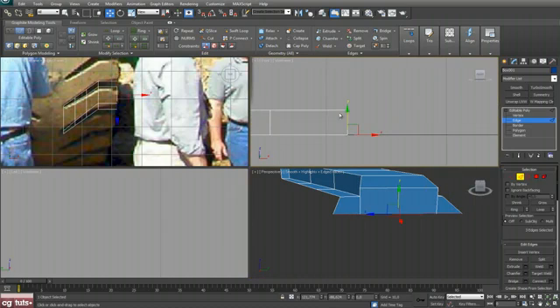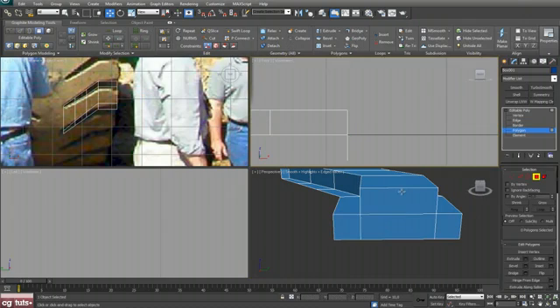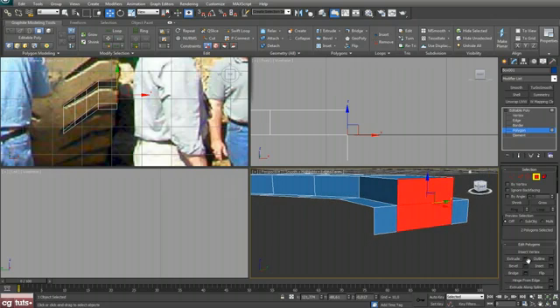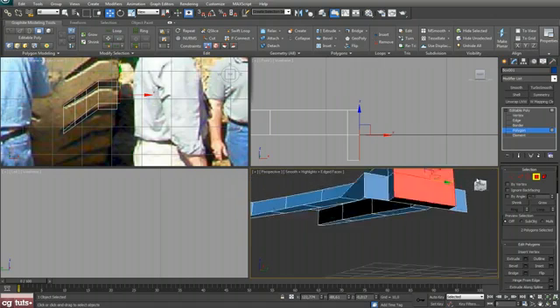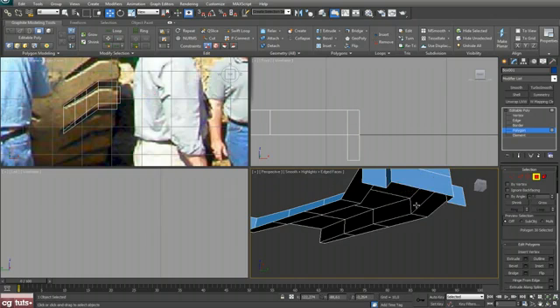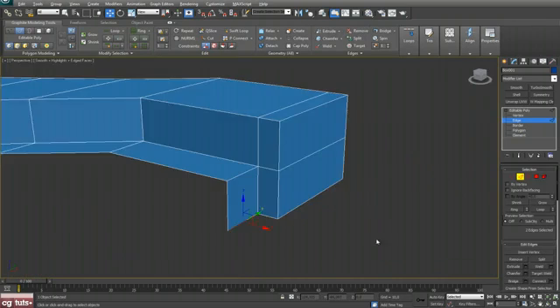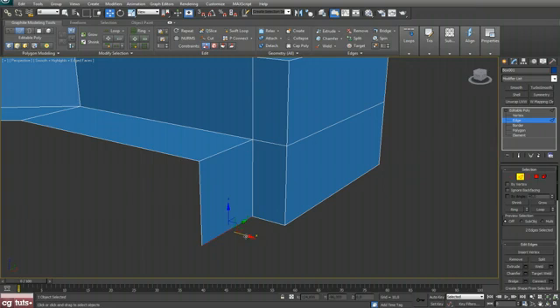Select these vertices and push them down, also these. On the other side, select these three edges, shift and drag. Select these two polygons and hit Extrude, extrude them out one, hit OK. Delete this bottom polygon.